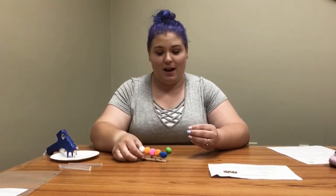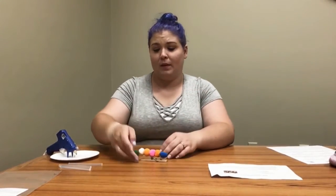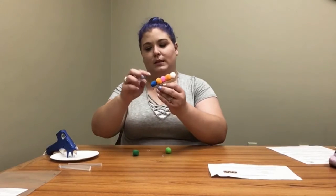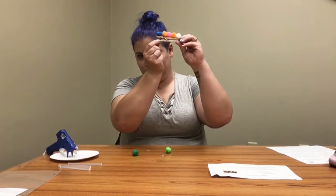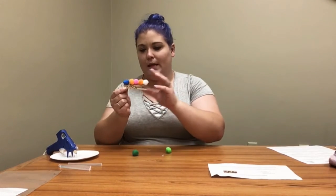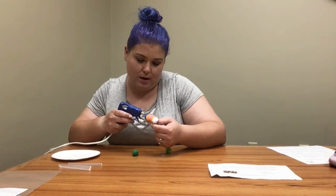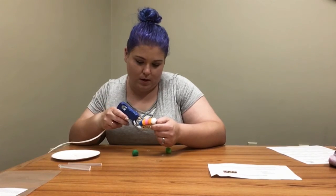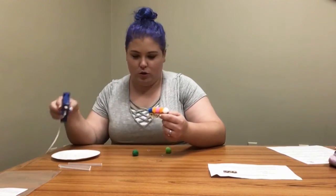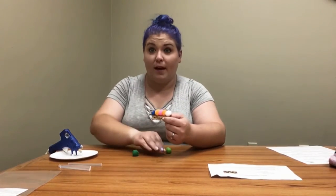What's our caterpillar missing? Eyes! You have two little wiggly eyes in your bag. I'm going to turn it around so the end that opens on the clothespin is the end where the eyes go. I'll put two dots of glue on the front pom-pom — one and two — and then place my eyes on it.